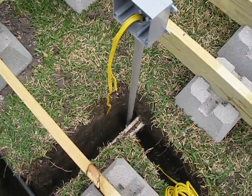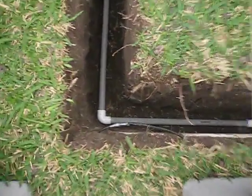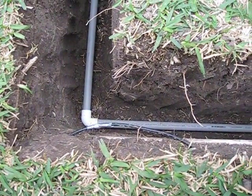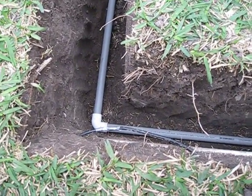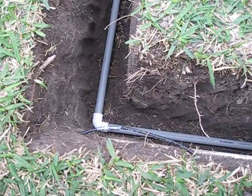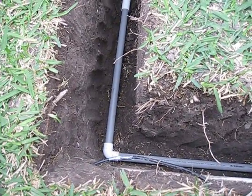I found my sprinkler system — those are the two white PVC pipes you see going down there. I also found the cable TV cable. Did all that by hand, so didn't hurt anything — just broke a little bit of the TV cable sheathing, the black sheathing. But the TV still works inside; we checked that.